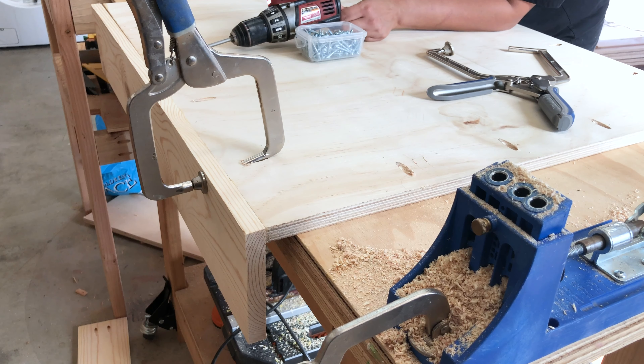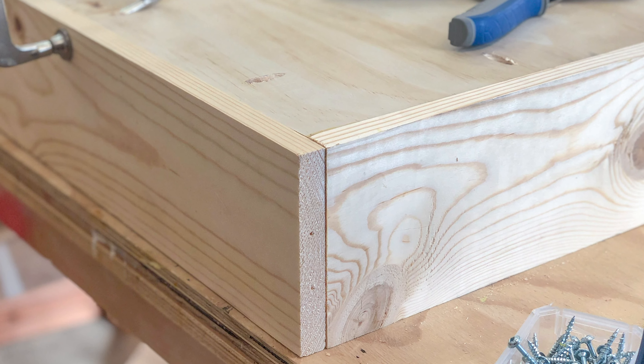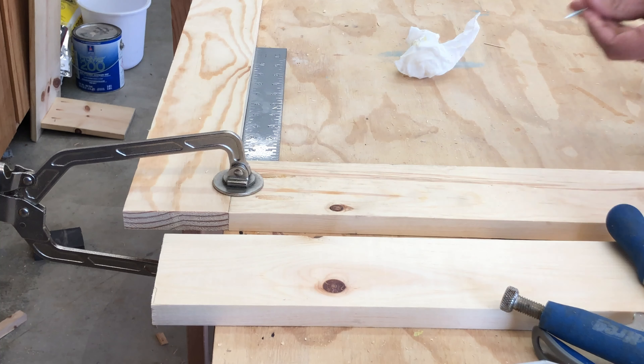Once the opposite sides were attached, the other two sides were very easy to put together. Next, I built the top lid frame using 1x4 boards. These are held together using pocket hole screws and wood glue.